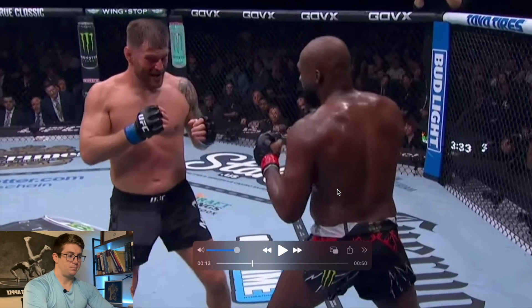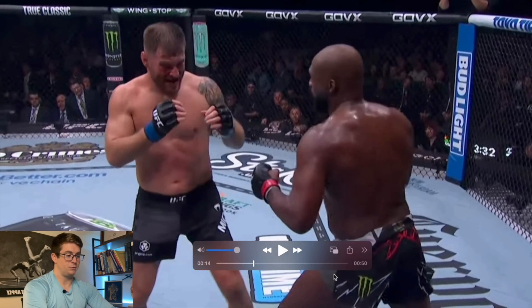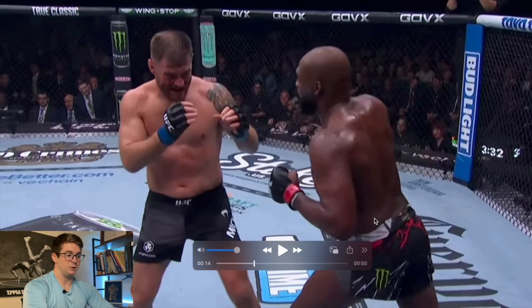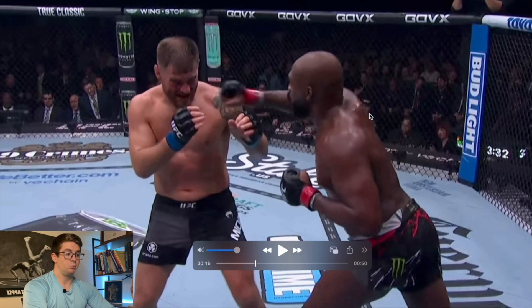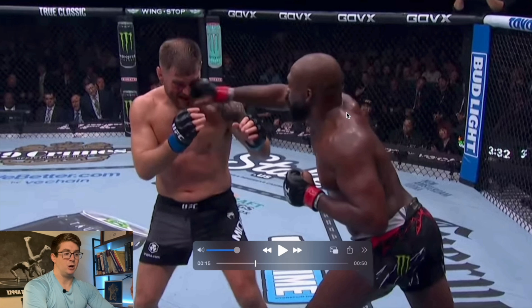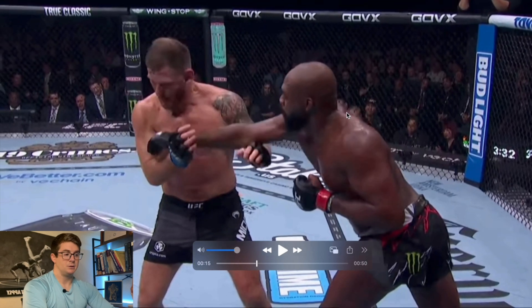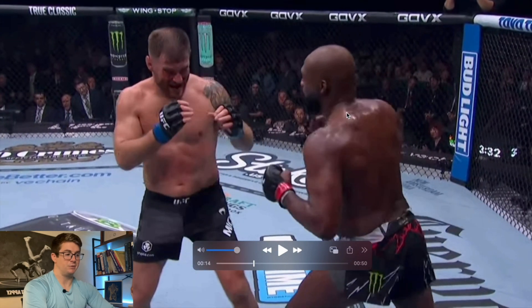One more time: he shifts his hips, doesn't shift weight onto the front leg like we typically see, but he hinges at the hips and then extends his hips. He's got good thoracolumbar and thoracic rotation at the shoulders, good protraction and elevation at the right shoulder, and then a combination of shoulder flexion and elbow extension for the long reach that Jones has. Very good job of closing the distance there.